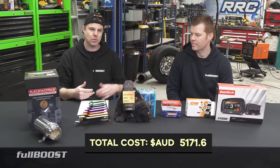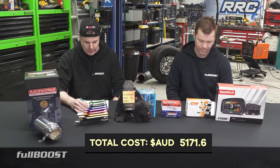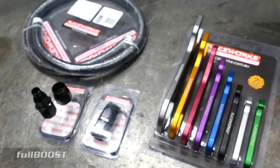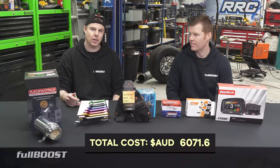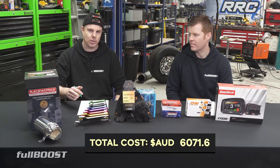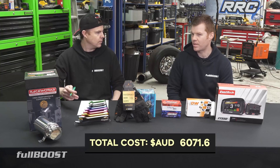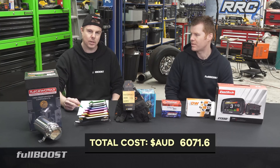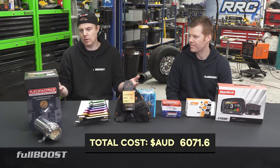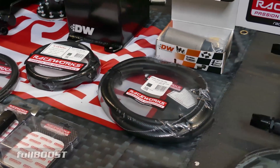Next we'll start looking at the fuel system — fuel pump, fuel tank, surge tank, and the delivery system. In terms of hose and fittings, you're looking at about $900 all up. We used RaceWorks braided hose and Teflon rubber. You can save money by going with rubber hose and hose clamps and brass fittings, but we had nothing on this truck — starting completely from scratch. In your own conversion, you might already have a fuel tank with a lift pump and some steel hoses, so you wouldn't need to factor those into your EFI conversion cost.